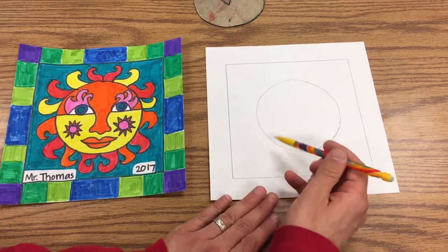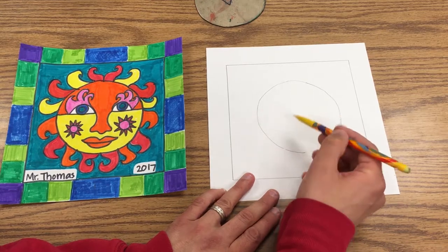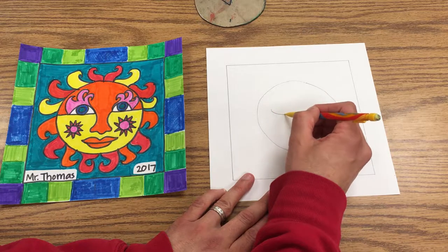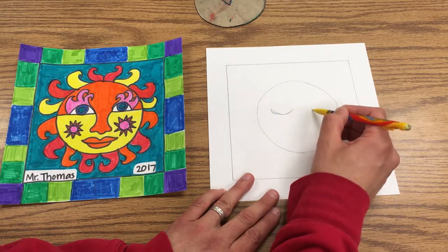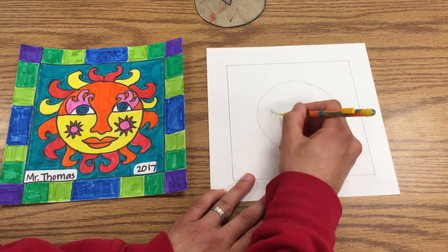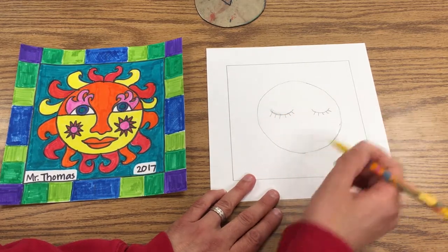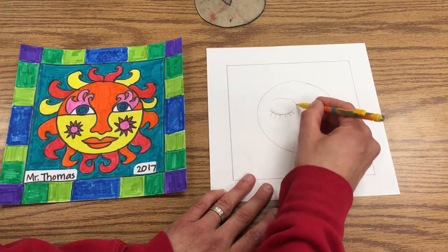I'm going to make this one a moon, so I'm going to use cool colors. For the moon, if you want closed eyes, you can just make a letter U shape like this. Then I'll erase this here, and sometimes you can put the eyelashes coming down. An easy way to make a nose is to just come like this.